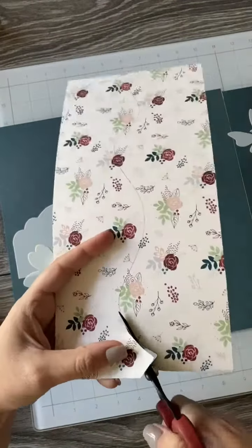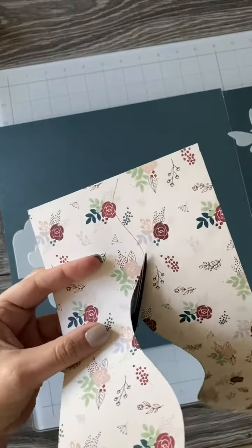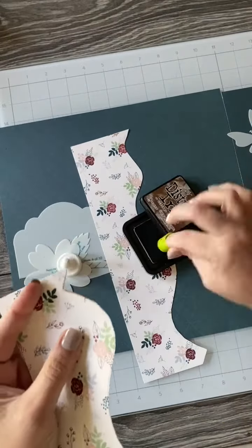Cutting up the center will give you those two pieces, so one cut will give you two different borders. If you are designing a two-page layout, this is going to be great because you're going to put one on the left and one on the right, which we'll go over in a moment, or you can utilize them on a one-pager.